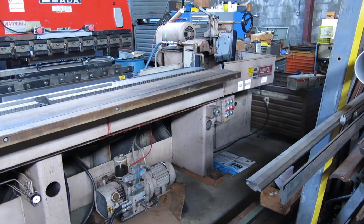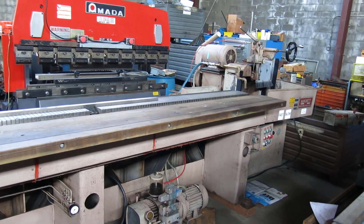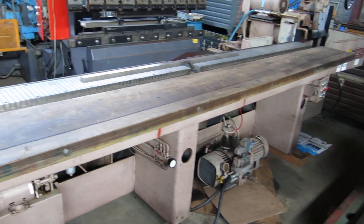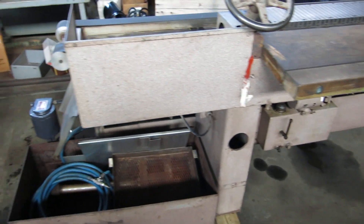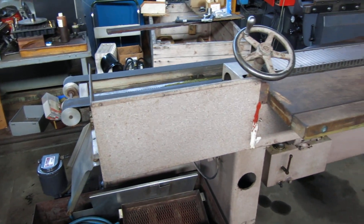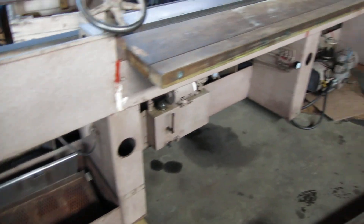Today on Muller Machinery we have the Hanchett VR series 122 inch knife grinder, 10 foot magnetic chuck. The machine has already been sold so we're just going to make the video to show the customer everything is done before it ships out.